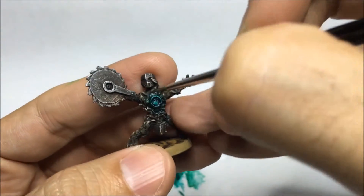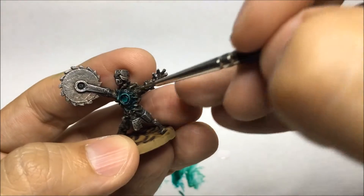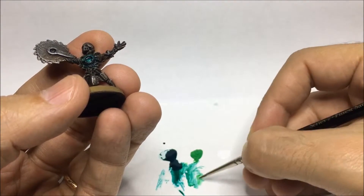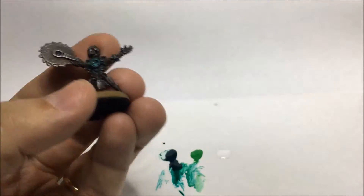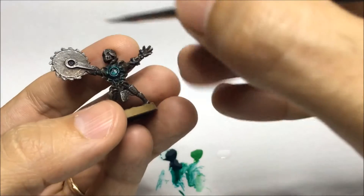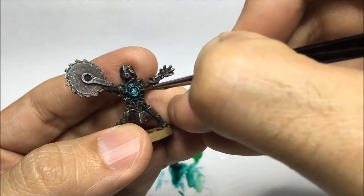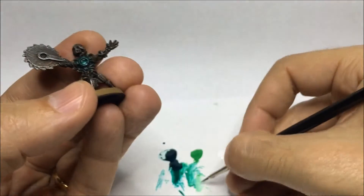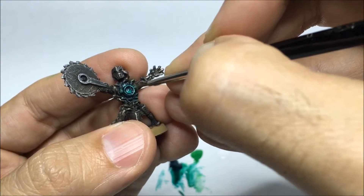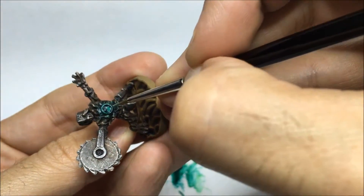Also, this is not a wash so avoid letting the paint pool in the crevices. Use the minimum amount that you can, and if it pools just wipe your brush and clean it up with a damp brush. So now I'm going to start working on the lighter greens — this is where light would actually reflect and shine. You know, see how this is usually high areas or edges, because they tend to be lighter, closer to the white.